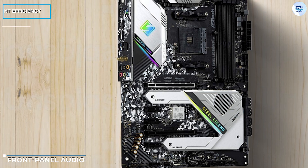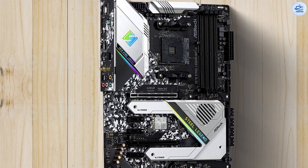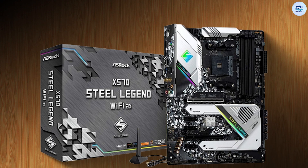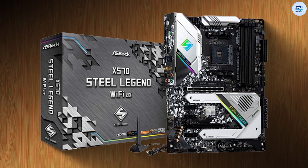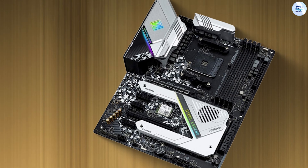Front panel audio, TPM, a Thunderbolt add-in card header, 2 four-pin fan headers, RGB, ARGB, 2 dual-port USB headers, a PC speaker slash legacy power LED, and Intel standard front panel button slash LED headers line the X570 Steel Legend Wi-Fi's bottom edge.